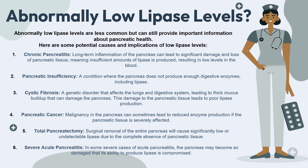The third cause of low lipase levels is cystic fibrosis — a genetic disorder that affects the lungs and digestive system, leading to thick mucus buildup that can damage the pancreas, resulting in poor lipase production. The fourth cause is pancreatic cancer, where malignancy within the pancreas can sometimes lead to reduced enzyme production if the pancreatic tissue is severely affected. The fifth cause is total pancreatectomy — surgical removal of the entire pancreas will cause significantly low or undetectable lipase levels in the blood due to the complete absence of pancreatic tissue.